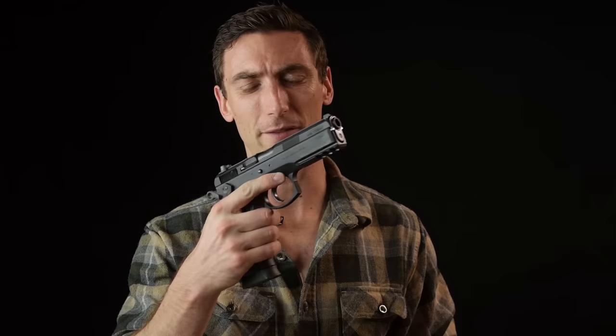We're talking about the CZ-75 SP-01 Tactical today. The CZ-75 is a handgun that's been around for quite a long time — battle proven, proven by time, well vetted in combat and in roles all throughout the world. We're going to compare it against more modern offerings like the Glock 19, classic offerings like the Browning High Power, and see where it falls and why you might choose it over something else.